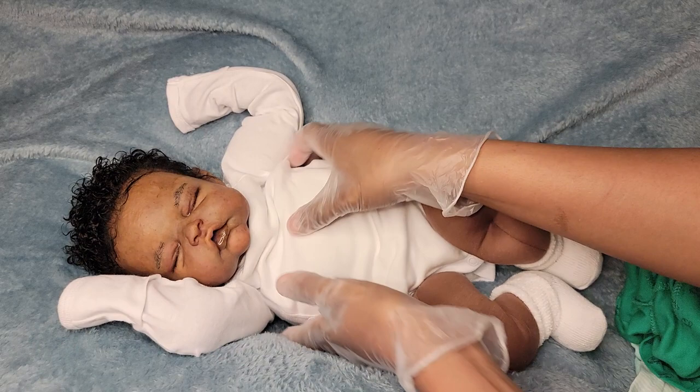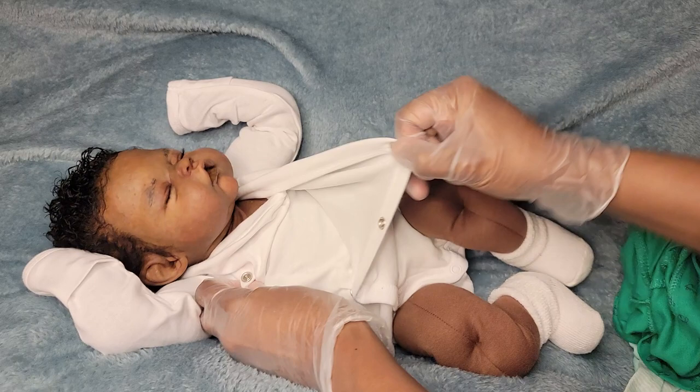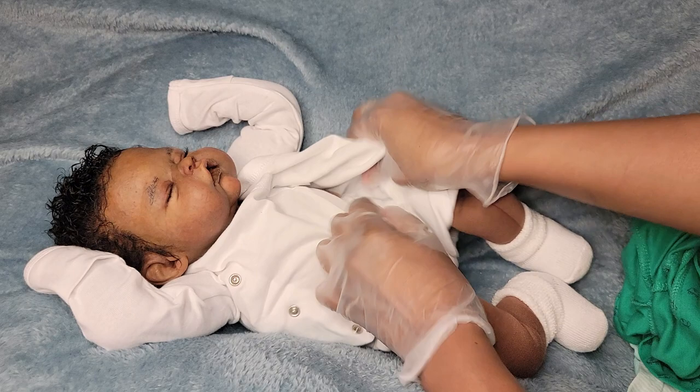This is a snap one so we're gonna turn him a little bit, get the snap undone, and get him out of this.